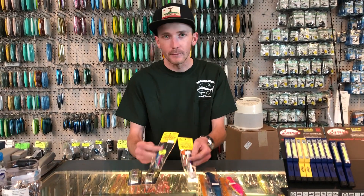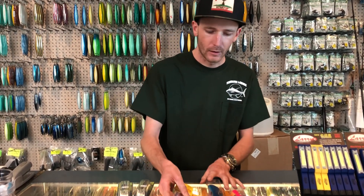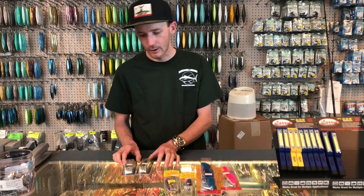Next we got this Snipper by Leadmaster. Anything shiny and bright is going to do you good. These are 100 gram — 42 grams will work as well, but I wouldn't go heavier than 100 gram.